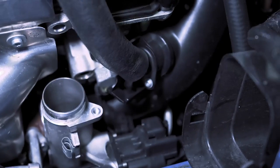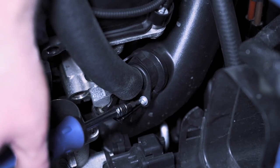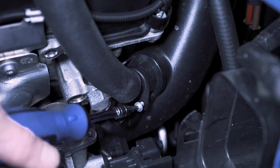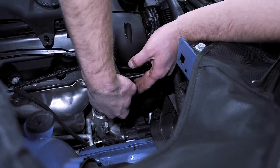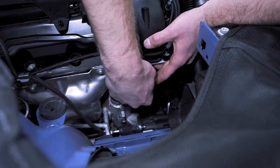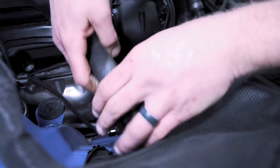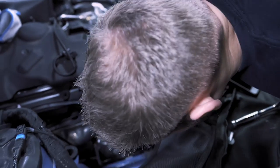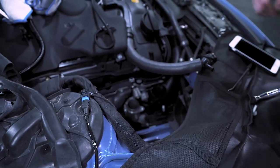Next we're going to remove that screw right there — take a T25 and remove this Torx screw. With all of that done, just wiggle this out very carefully and set it up here out of the way. Then we can continue to work on our inlet.